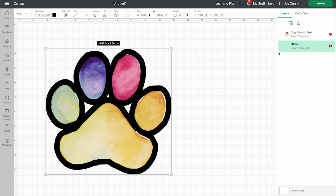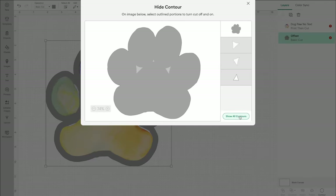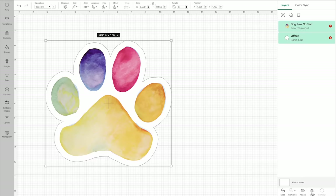Click apply, then click the offset, make it a basic cut, click contour, and hide all contours so that it's just one piece. Then make the contour white and pick everything and click flatten.